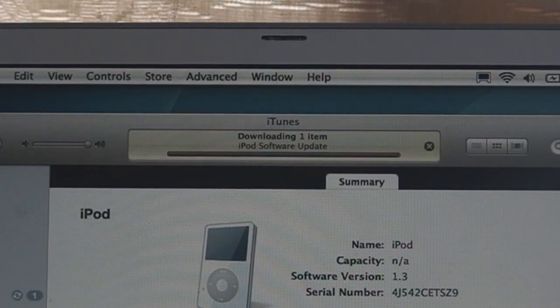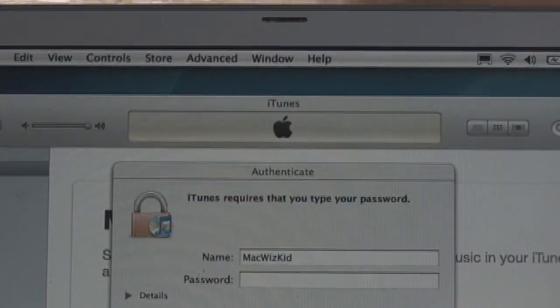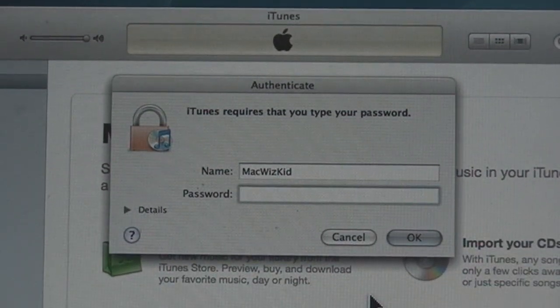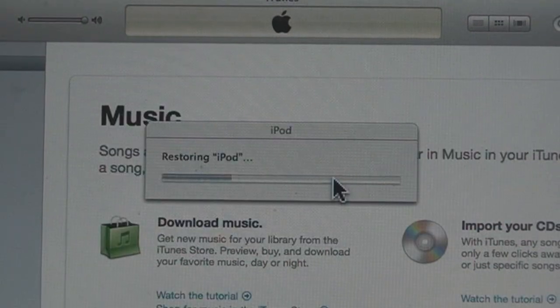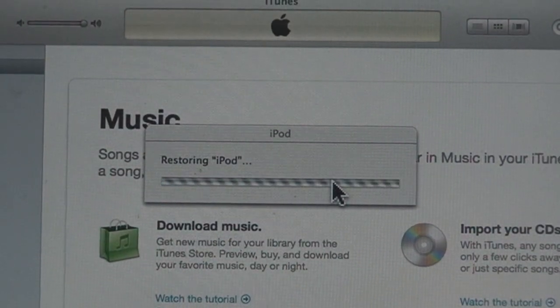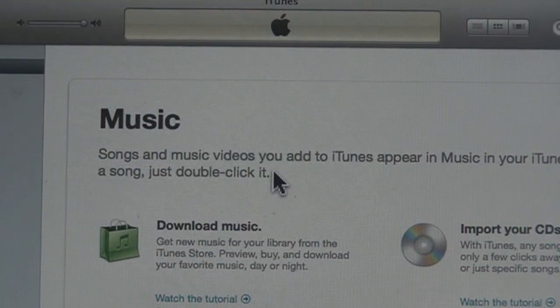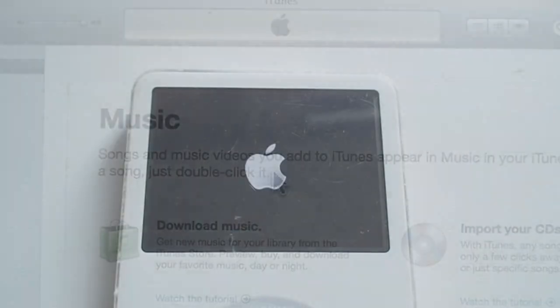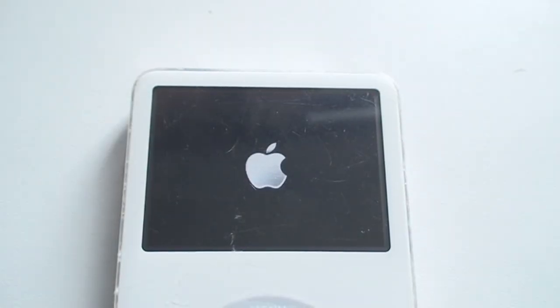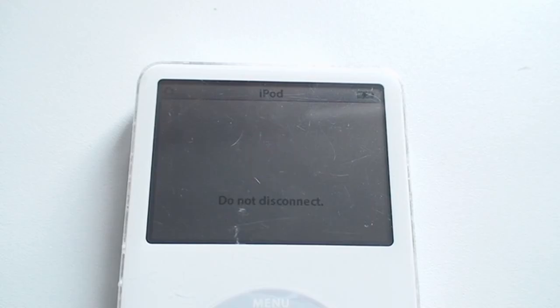So these are the screens that I went through so you know. More or less it took about 15 minutes to do the whole process. Taking it apart and installing the hard drive was probably the most delicate part. After that, once you plug it in and follow the screens — turning it on, that's a piece of cake. Just follow the prompts and that's it.